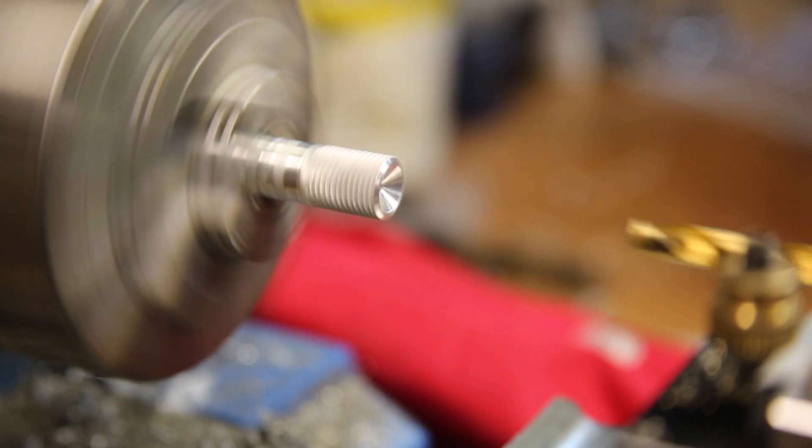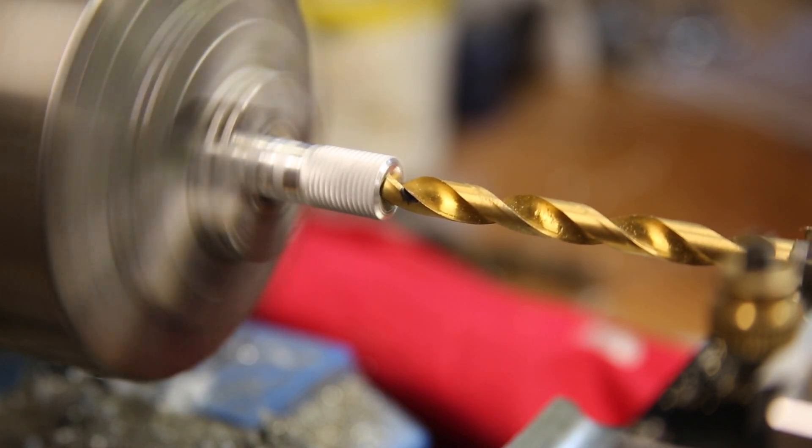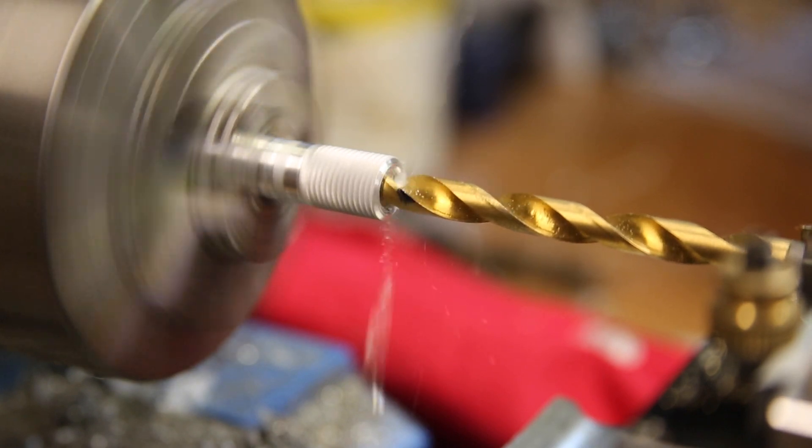Next, I added a countersink for the top of the cap screw and followed it up with a proper size drill bit for the M5 thread.